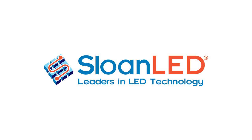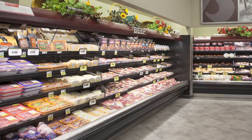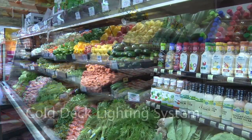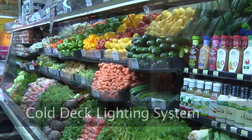Thank you for choosing Sloan LED, an industry leader in LED illumination for retail signage and environments. This is a short video to demonstrate the installation of the Sloan LED cold deck lighting system for typical multi-deck merchandisers used for produce, meat and dairy cases.